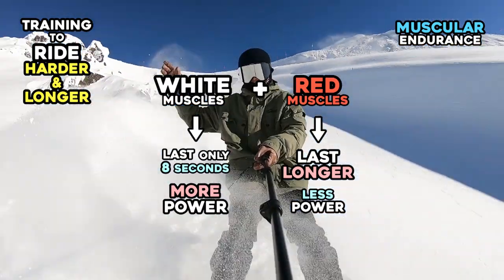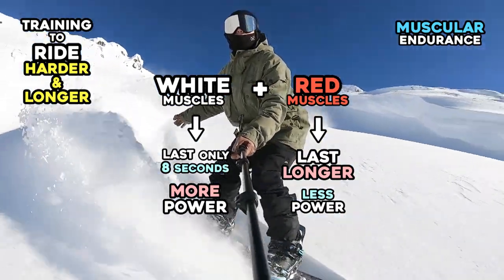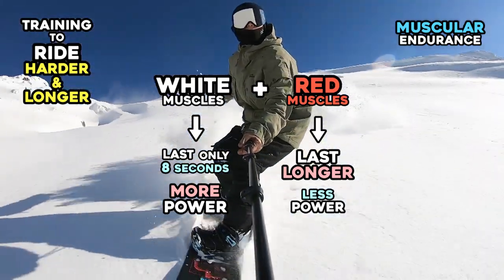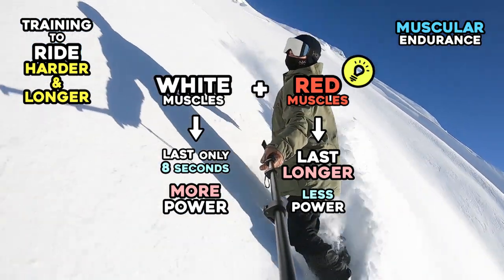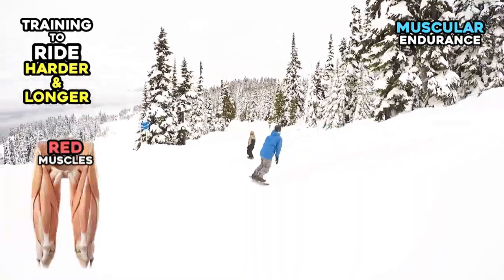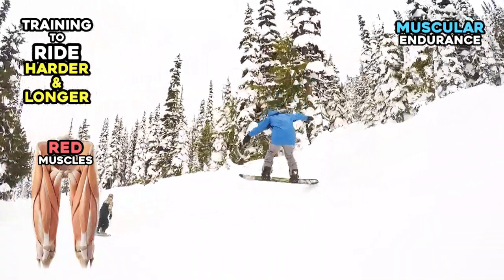This means if your snowboarding requires white muscles to work hard, it's not easy for you to keep riding. In other words, if you want to keep riding as long as possible, you should use your white muscles less and ride more with your red muscles. You need to train your red muscles so you don't have a low number of blood capillaries hindering you from riding as long as you want.